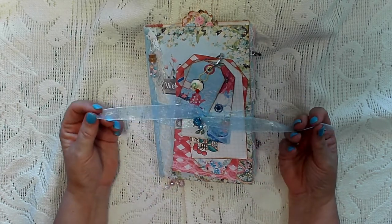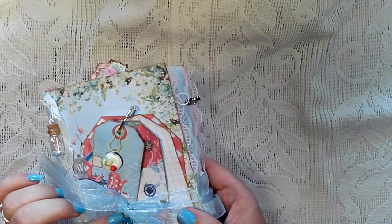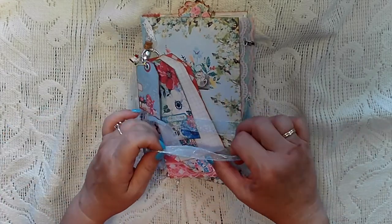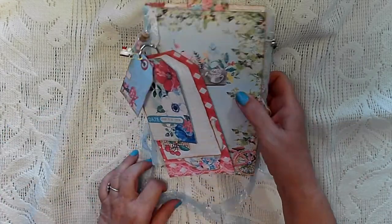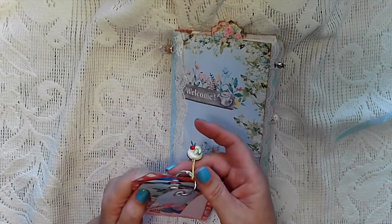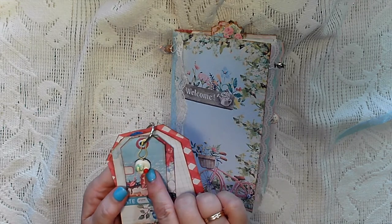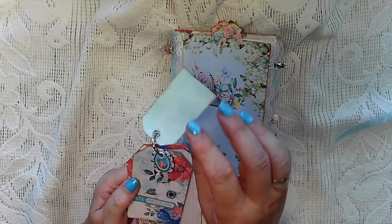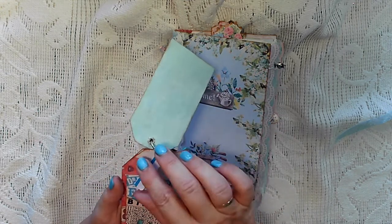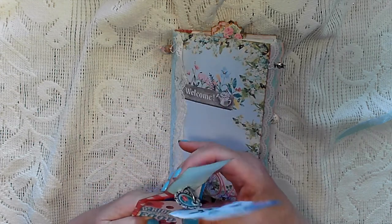I've tied this up with an organza ribbon and put a couple of beaded charms I've made on there. I've also used her freebie from the other Friday and done something similar to what she has — tags on a ring clip with a little cake charm, and I've used clear embossing powder, very similar to what Cara's done. That just comes with it as a little extra.